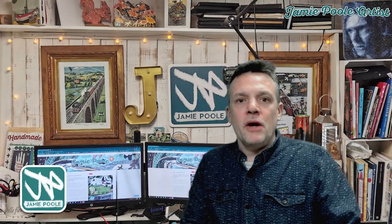I'll show you the new picture that I'm working on today and remind you of some of the things that we've been doing, so we'll go over to my studio wall.